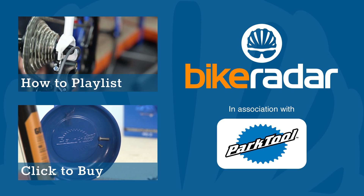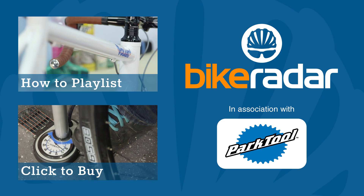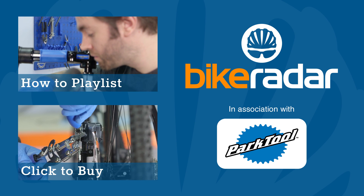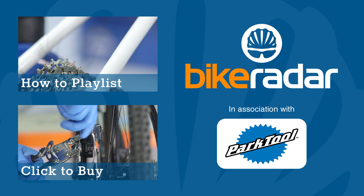Don't forget to subscribe and check out the rest of the channel. Let us know what you want more of on your Bike Radar in the comments section below.